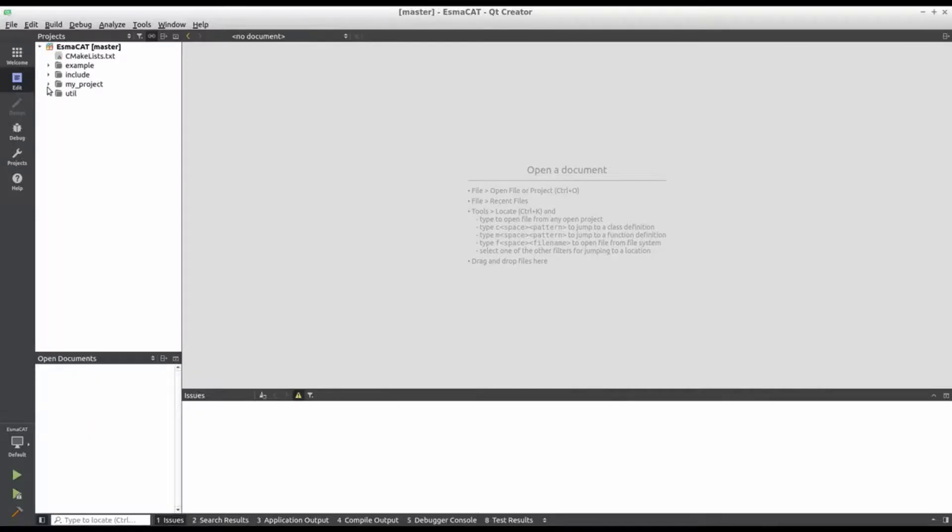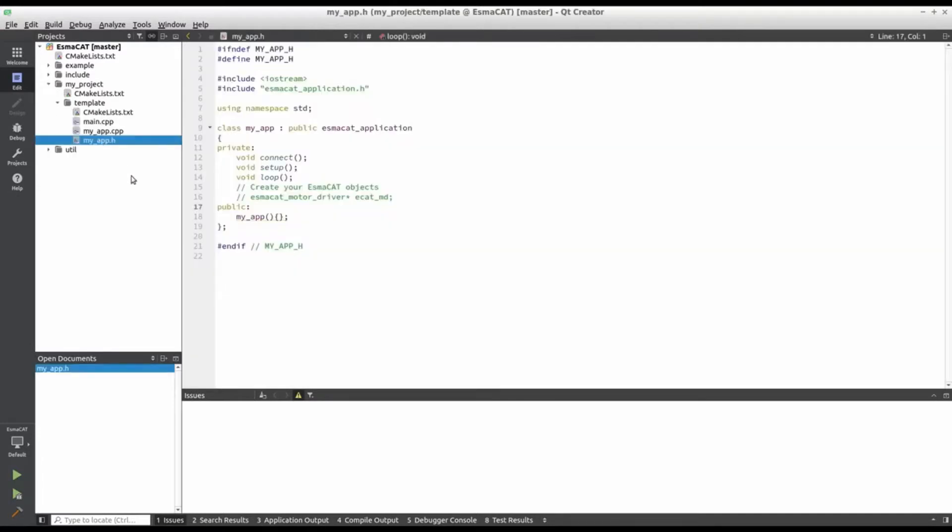Now let us write out our code together. We can start with the template that is included in the ISMACAT server software development kit, or SDK. Let's open up the header file.